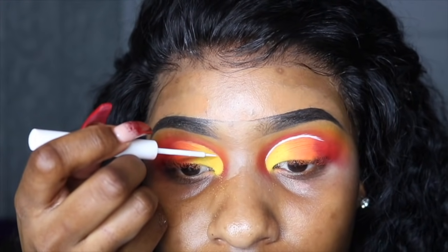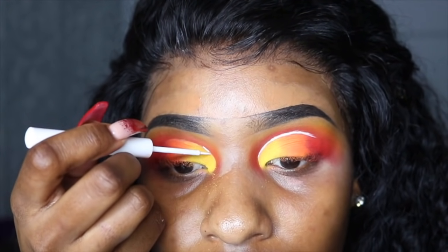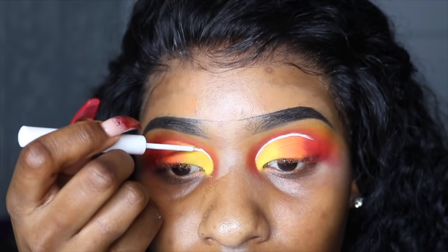I'm going to be using my NYX white liquid liner to cut the crease a little bit more — give me some dimension and some texture.